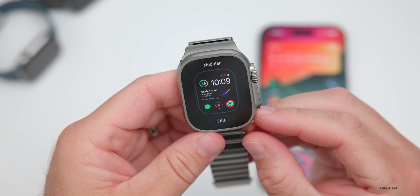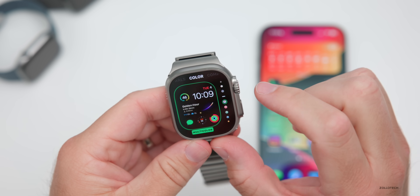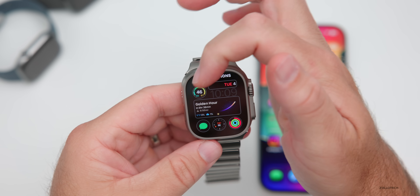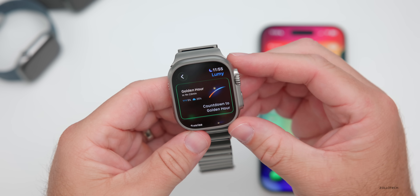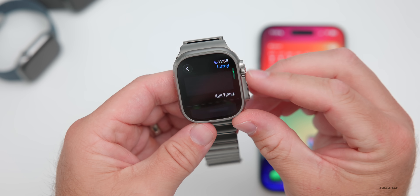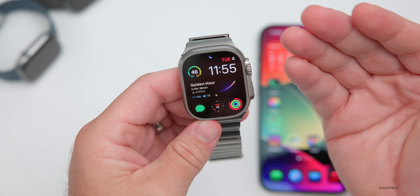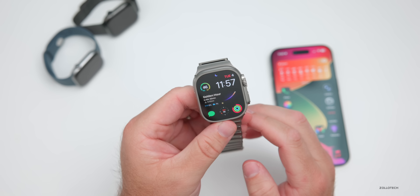As far as the watch face, this is the Modular watch face. Going into edit, the complications include color set to multi-color, the date, fitness/activity, compass, messages, and weather. In the middle is an app called Lumi — it's for countdown to golden hour or one of the best times to take photos and video. You can change it to countdown to sunrise, a day overview, and others. It's a paid app I've had for years and really like the look of.